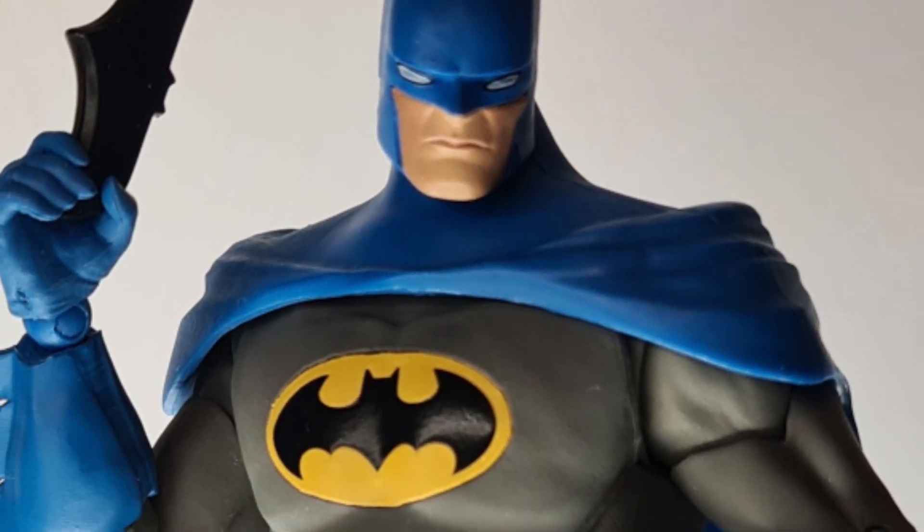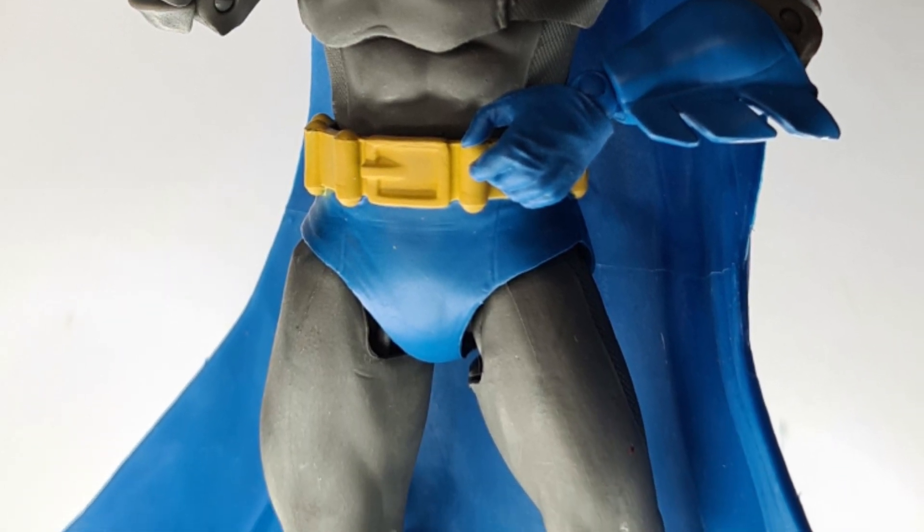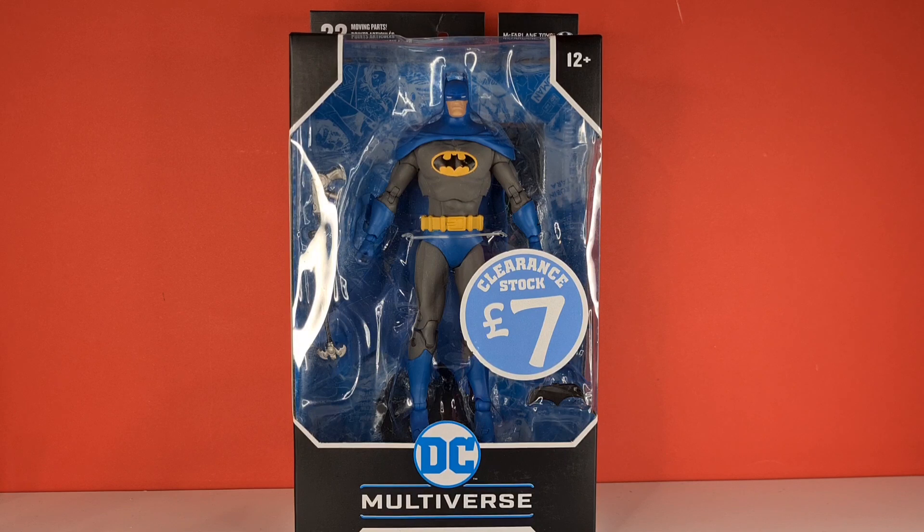Well, we all know Batman is — this is an old video that I had and I never actually put it together, so I apologize for the lateness. Hello and welcome to the Centaurian's Corner, and today we are reviewing from the McFarlane Toys Batman from the DC Multiverse line. I'm not going out there to buy all these — this is just simply me reviewing this figure to put him on the shelf.